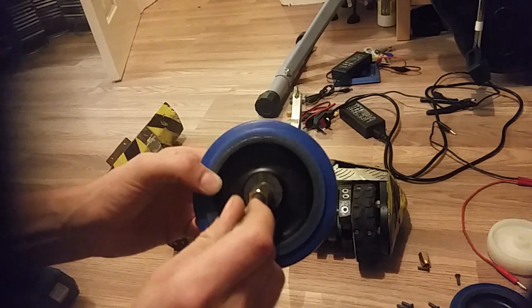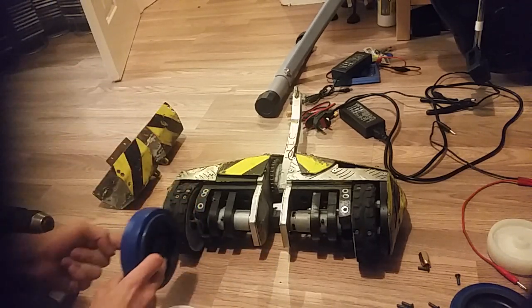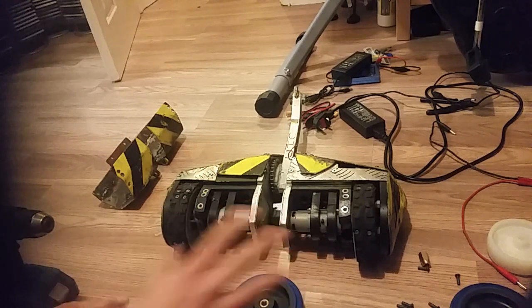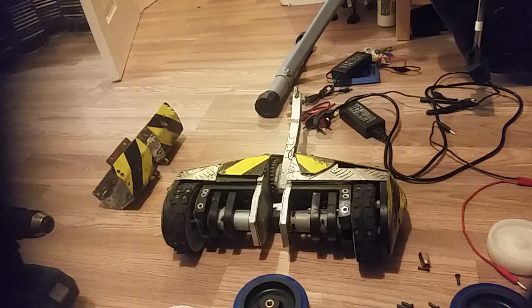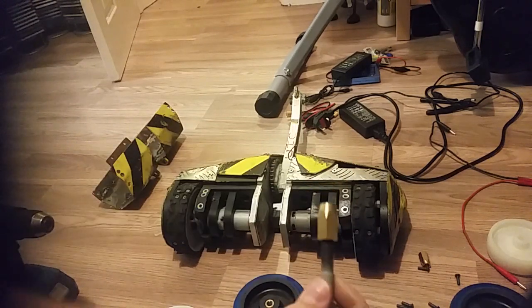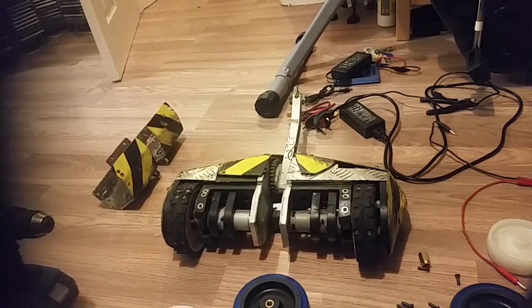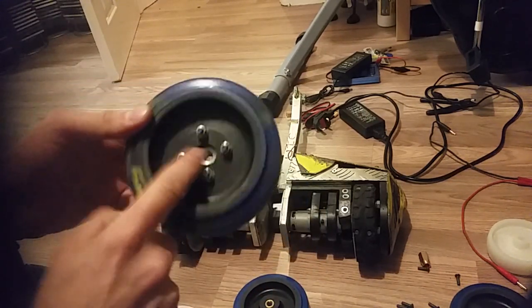So now you've got your bearing pressed into your hub, you can then screw that onto the drill and use a left-hand threaded bolt screwed back into the chuck. A little bit of Loctite to keep it in place. That's how you have a nice tight fixing with your wheel. I will go on to say that after a couple of fights I found that these eventually spun inside the plastic, so you'd actually have no drive. This happened to me at the end of Portsmouth this year.